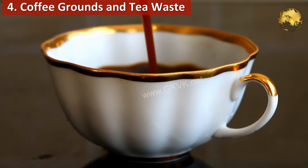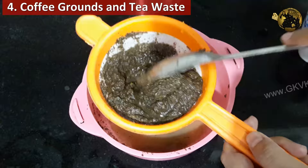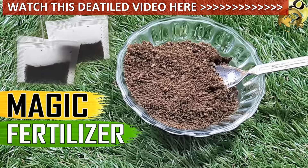Fourthly, coffee grounds or even tea waste. The tannic acid present in these will lower the pH of your soil slightly. You can watch a separate video on this topic from the link at the top right corner of this video and also in the description.